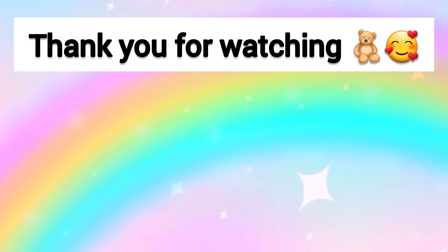Thank you all so much for watching and I really hope these two light ideas inspired you to find cute ways to light up your room. I'll see you in my next video — bye-bye!